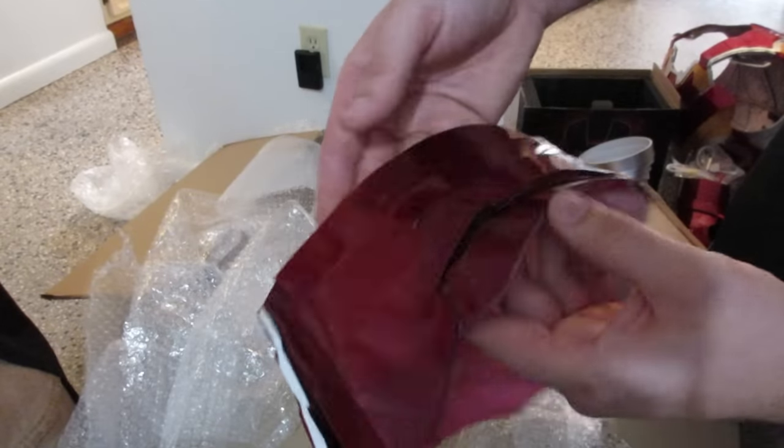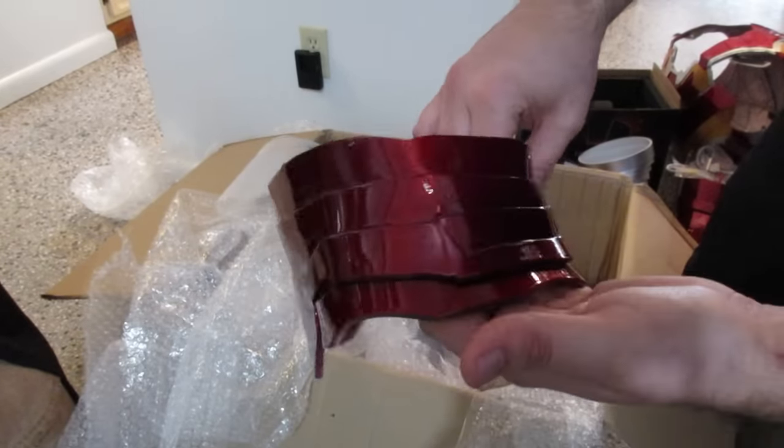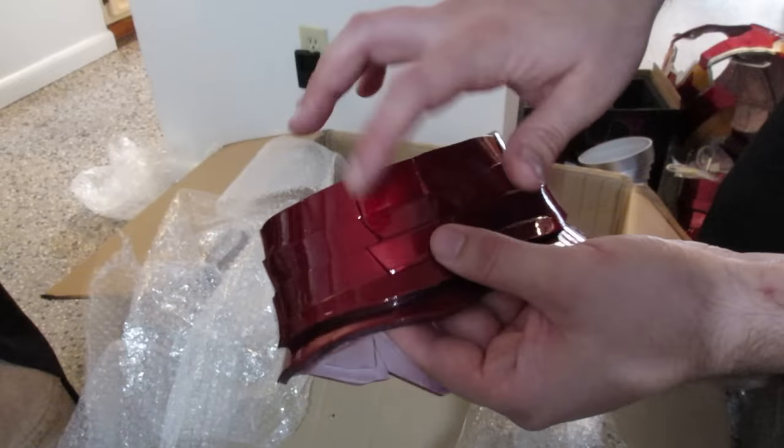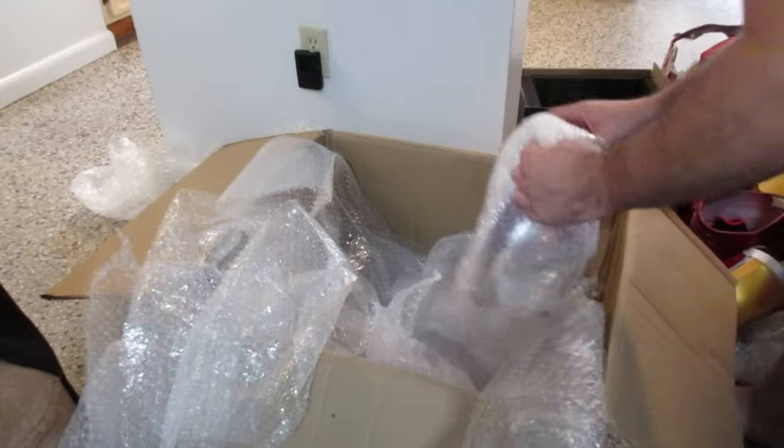From my modifications and work in progress — I'm rushing everything because of Halloween — it is really good to do some black panel lining on this suit. It really makes the suit stand out.